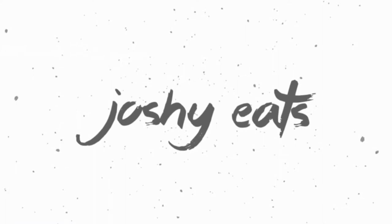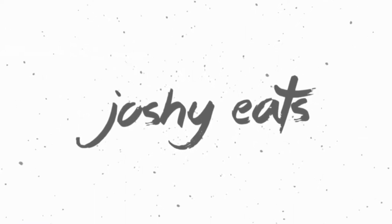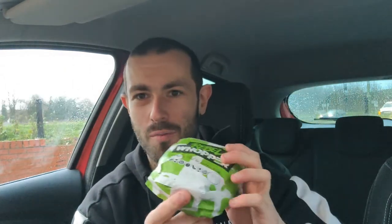I can't really tell you the difference between this and the normal Whopper. What is up YouTube? Joshy Eats back with another video today. We're at BK trying out the brand new Rebel Whopper, which released in America for a little while now under the name the Impossible Whopper. It's just been released today in the United Kingdom — as far as I'm aware, maybe just England, who knows. The second I saw this was being released, I had to come and get it.